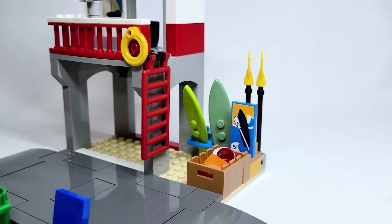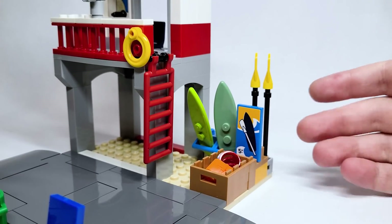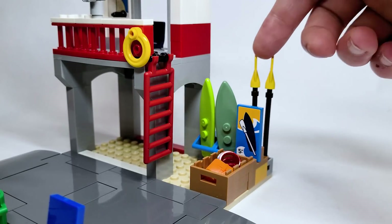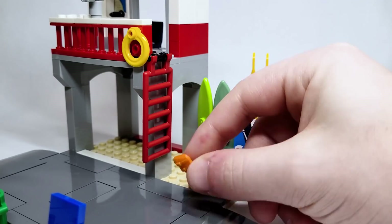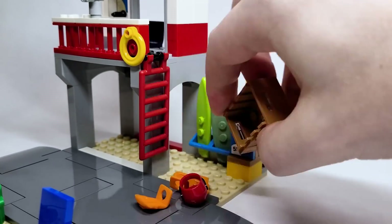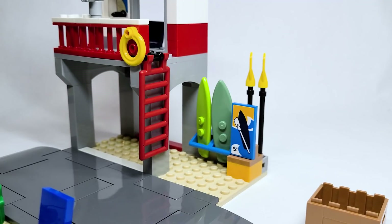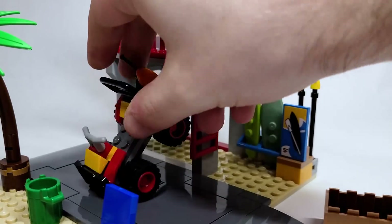Coming on over here to the back, you do have the rental shop where you could rent a paddleboard. You've got a sand green one as well as a lime green one — I guess they could also be surfboards, but you have the paddles here as well. Also included are these little life jackets. There's a total of three of these life jackets, as well as this helmet for when the lifeguard is actually using the ATV.